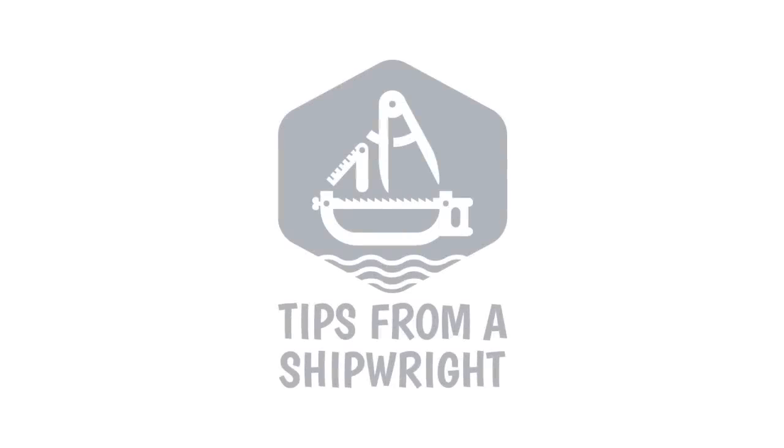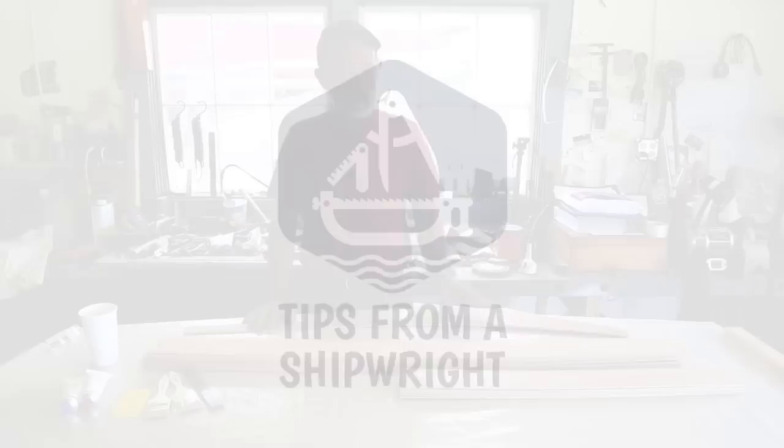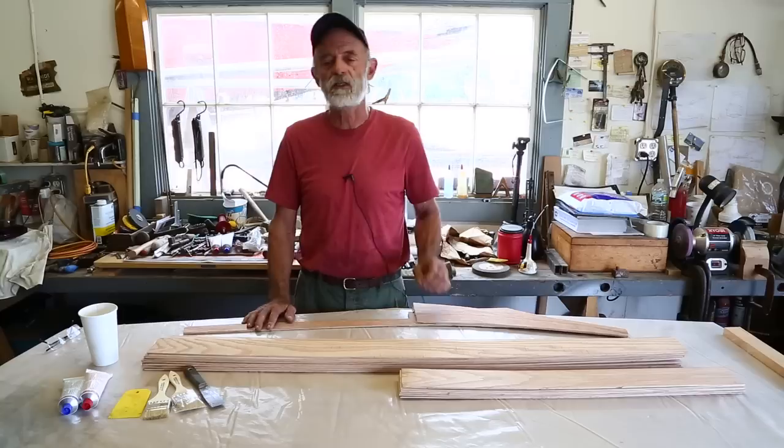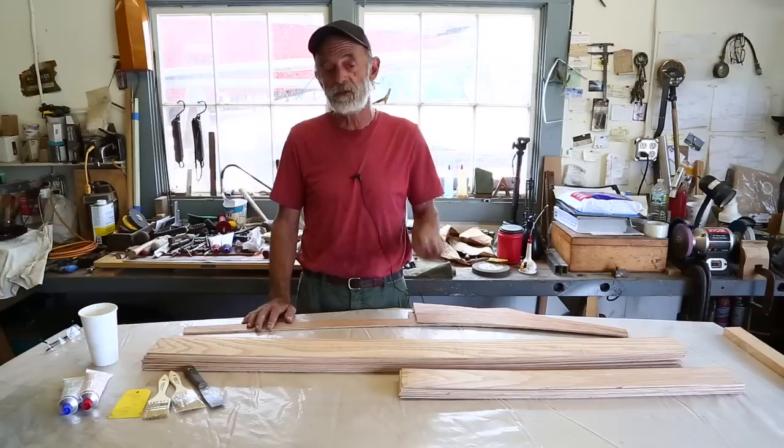In our last video on this Herreshoff 12, we had steam bent a piece of white oak to make that little forefoot, and it didn't work out quite as well as I'd like. It didn't stay as bent as I'd like, and I probably could have steamed it again and overbent it a little bit more than I did.